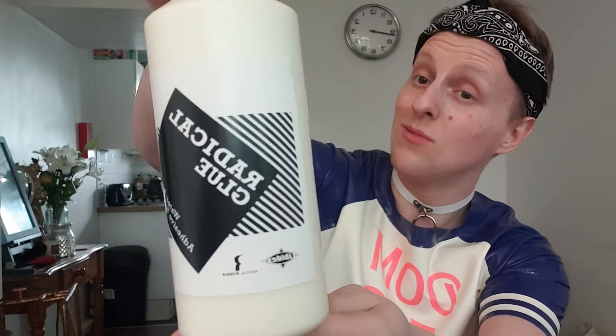Do your research and shop around. Now, you can't sew latex, so you use latex glue. For rubber construction there are two types: solvent-based, which is a thick, slimy type glue, or water-based, which is a thinner, milk-like glue. Both have the same effect, however you apply them in different ways, which I will explain later in the video. For solvent-based I use Bostick 3851 Latex Adhesive, and for water-based I use Radical Rubber Glue.